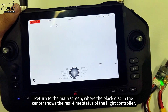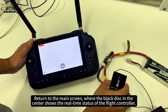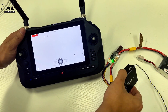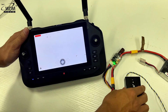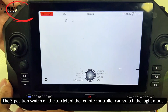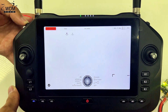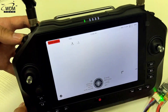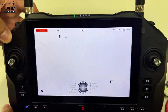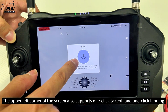Return to the main screen, where the black disk in the center shows the real-time status of the flight controller. The three-position switch on the top left of the remote controller can switch the flight mode. The upper left corner of the screen also supports one-click takeoff and one-click landing.